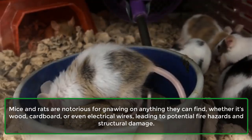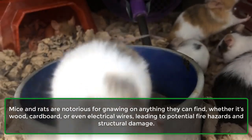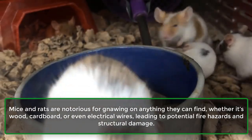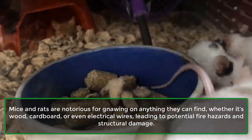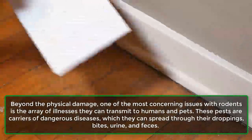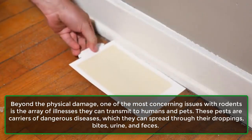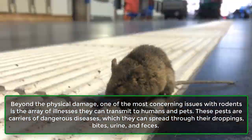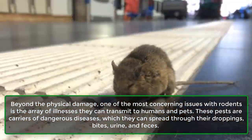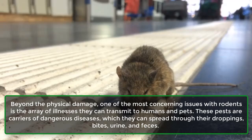Mice and rats are notorious for gnawing on anything they can find, whether it's wood, cardboard, or even electrical wires, leading to potential fire hazards and structural damage. Beyond the physical damage, one of the most concerning issues with rodents is the array of illnesses they can transmit to humans and pets. These pests are carriers of dangerous diseases, which they can spread through their droppings, bites, urine, and feces.